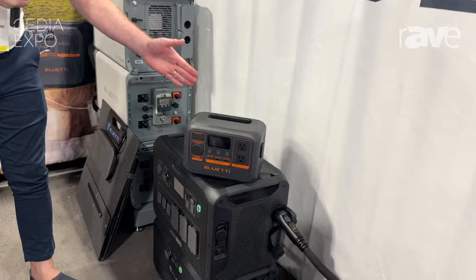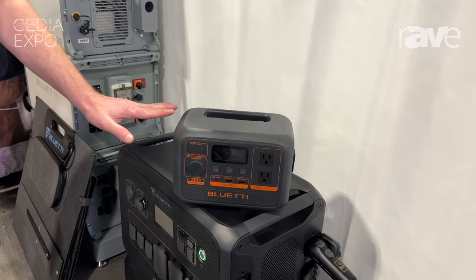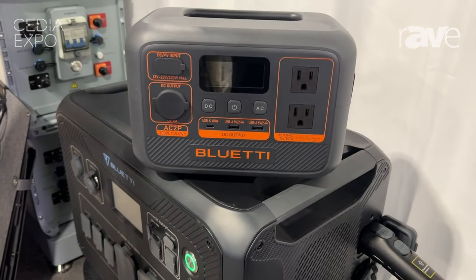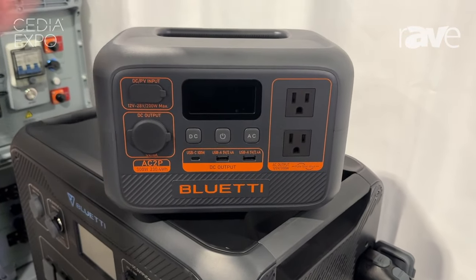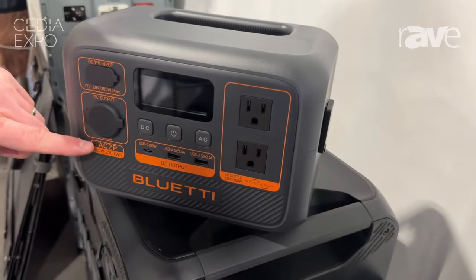We have the basic model. This is something you'd use if you go on a camping trip, something you'd use to take around in your car. Very, very portable, extremely portable — the AC2P.